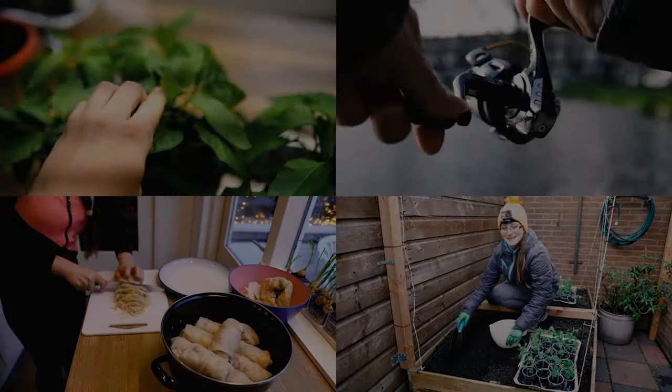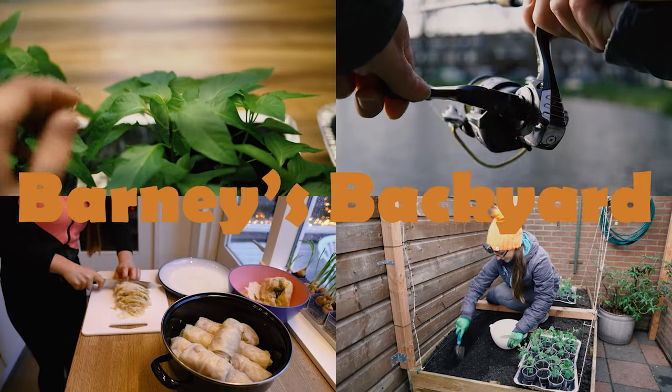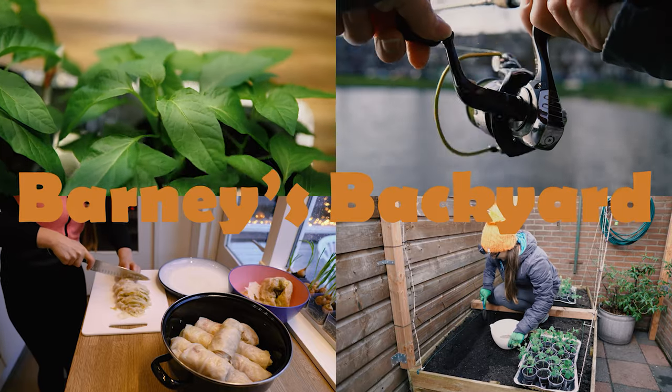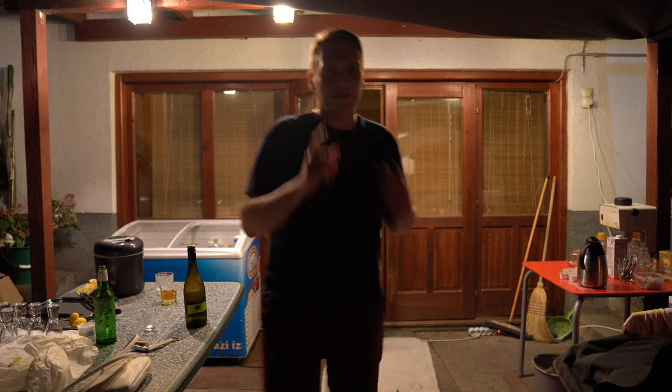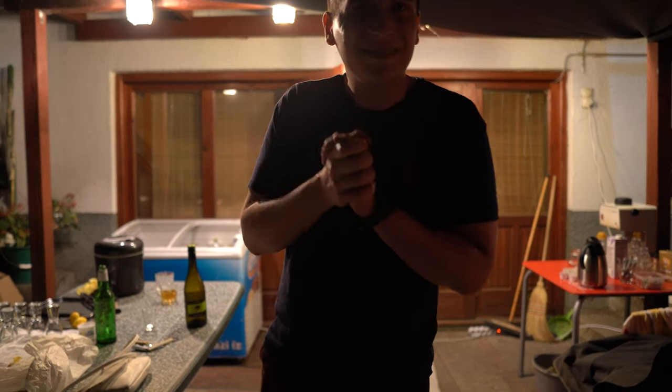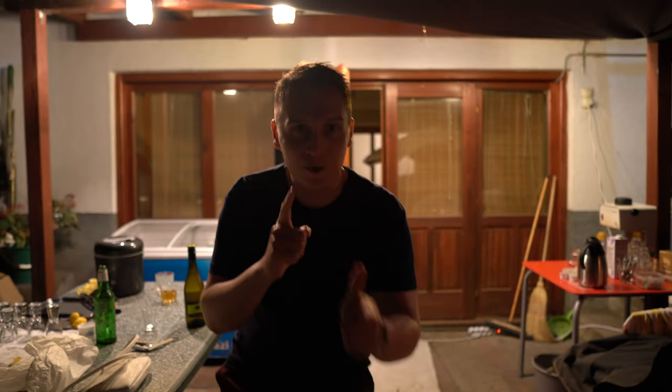Mmm, so tasty, so good. What's the name of your channel? Barney's Backyard! Subscribe to Barney's Backyard. Bye-bye!